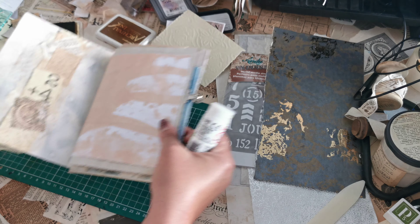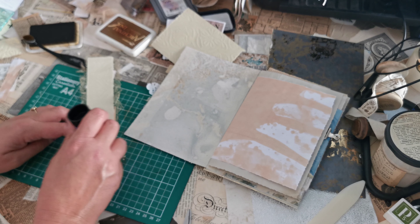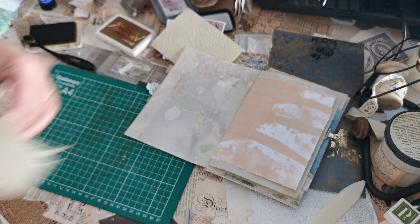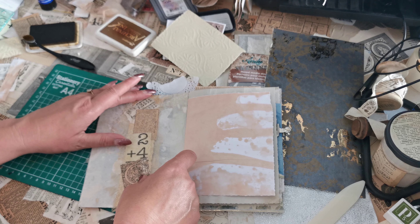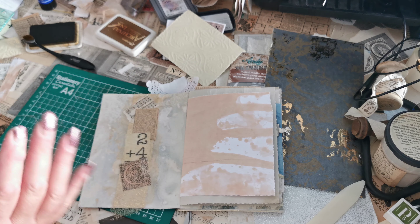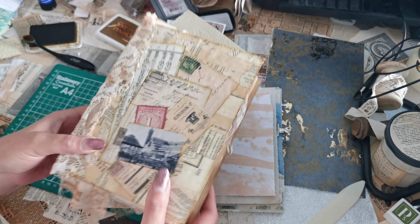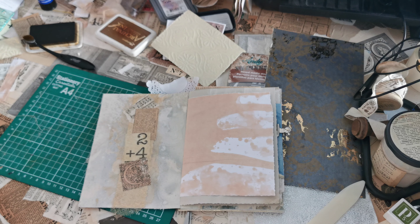I'm going to pop that on there and then leave you for today — we've done two more things for our concertina, and for those of you crafting along this gives you a chance to catch up. Linny P, please get in touch so I can get this sent off to you. Stay safe, happy crafting — I'll see you all soon, bye for now!